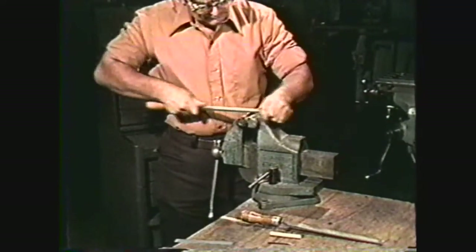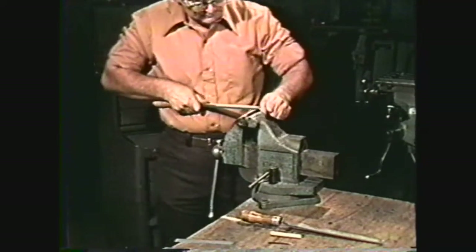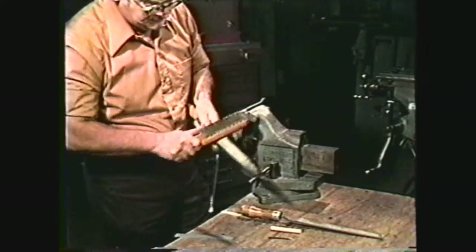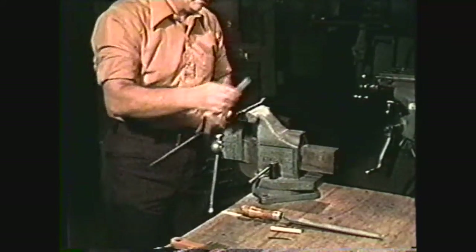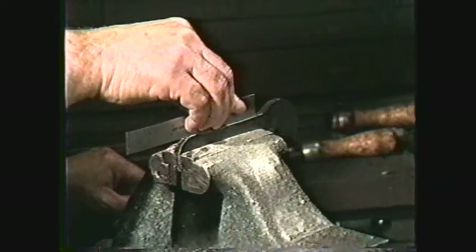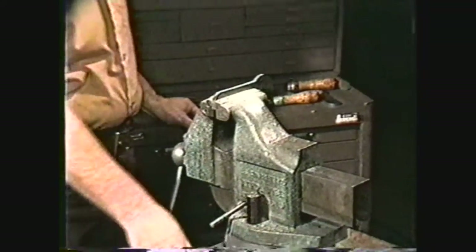Generally, shorter strokes are used in rough filing than in finished filing. Remember to periodically clean the file with a file card to obtain a good surface finish. When the workpiece has been rough filed to size, check for squareness using either a machinist's square or the straight edge of a steel rule, depending upon what surface finish and squareness you want.